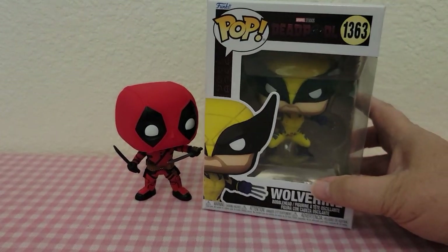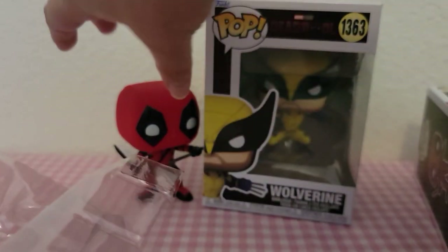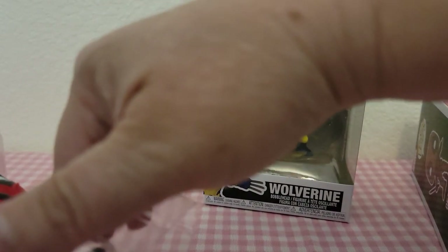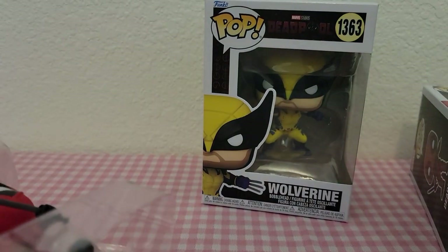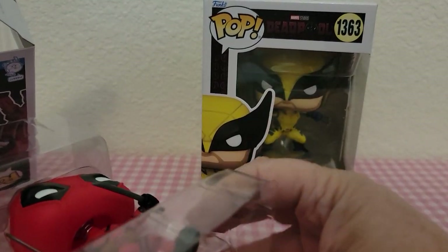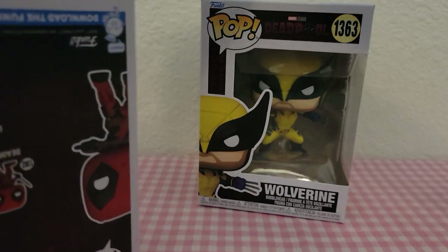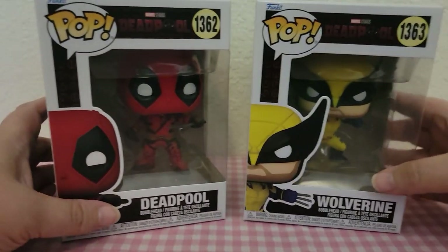So there Wolverine is back in his box. If you're going to get him and display him out of the box, I do recommend picking up stands — I know that my Walmart has stands. I forget how much they are, but they come in five packs. And there is Deadpool in his box.